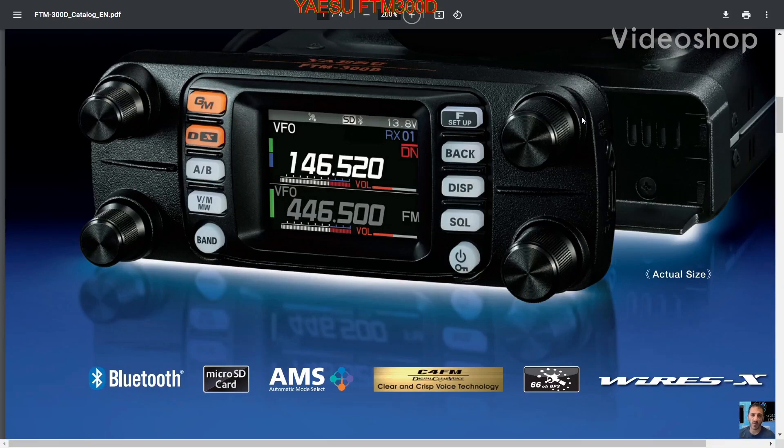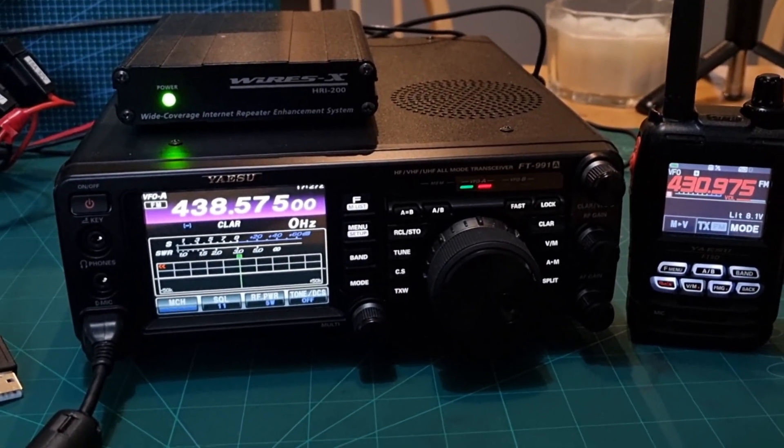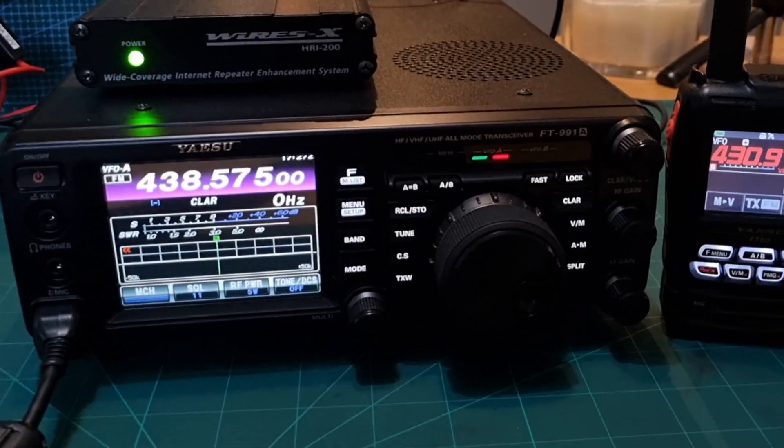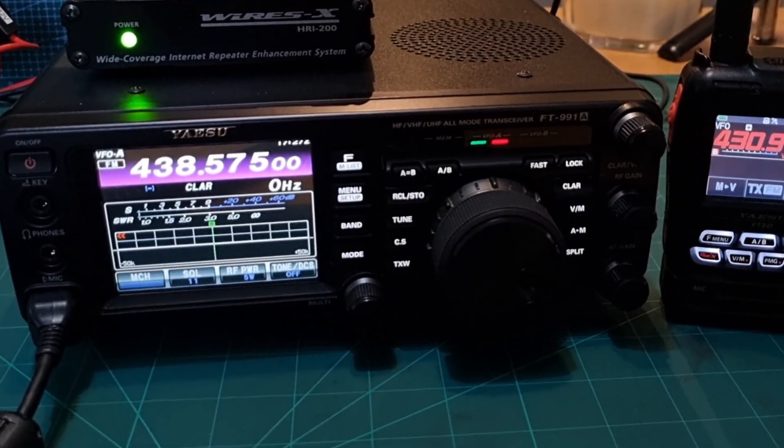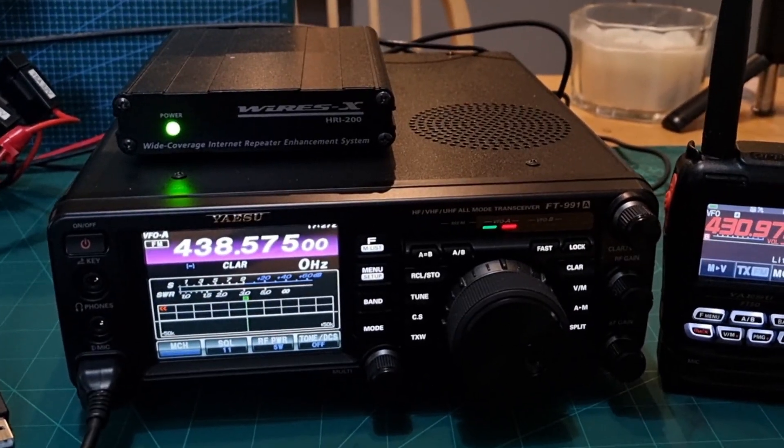M0FXB, welcome to my videos on the Yaesu FT-M300D. Welcome to my channel. So we're going to show you how to use your Yaesu FT-991A with your HRI200 box in analog mode.